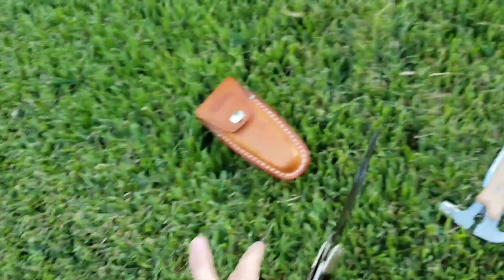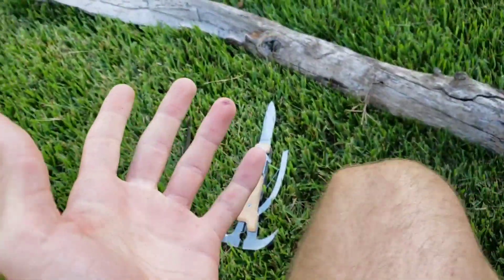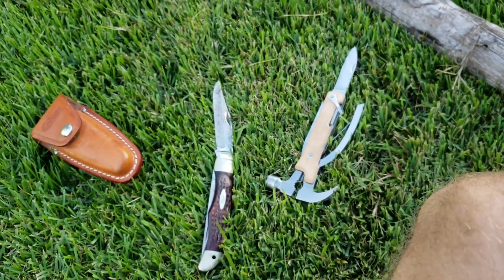Oh yeah, definitely this one's much better at the slicing than this one. So since they were tied for the stab and this one won the slash, this one is your winner. I'm gonna go clean myself off and we'll be back.